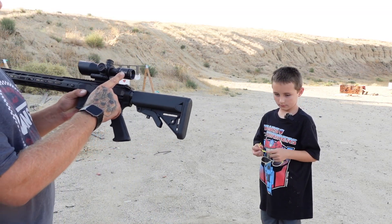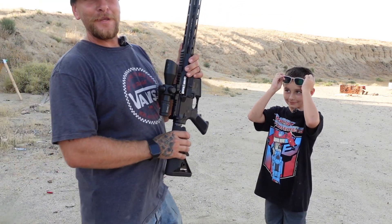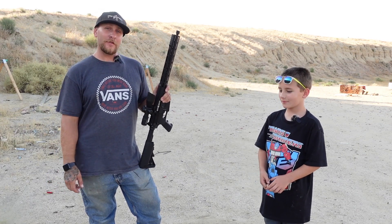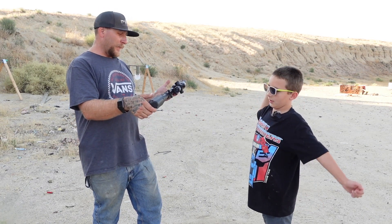On top of this, we have this Firefield Barrage. Total garbage — just kidding, it's not garbage. It's actually pretty decent. It held zero really well, and it's been on here for a long time. This thing's been tossed into the back of the truck, thrown in the bag, and it's held zero. And it's super lightweight.